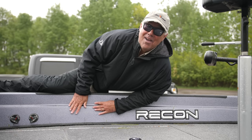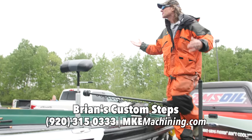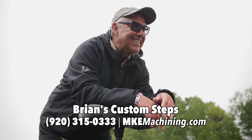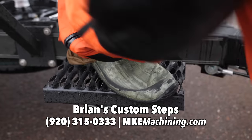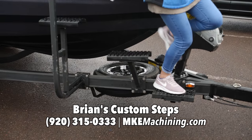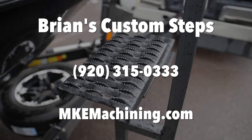Pete, I'm getting too old for this. Have you heard of Brian's Custom Steps? Oh, those are awesome — I love these big no-slip platforms, and they're made right here in Wisconsin. For more information on Brian's Custom Steps, call 920-315-0333.